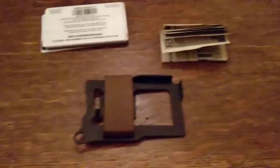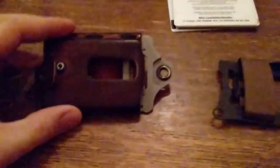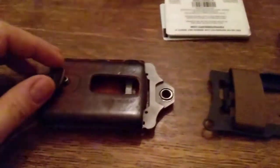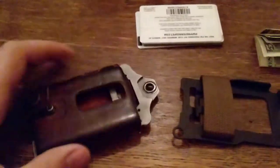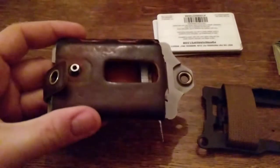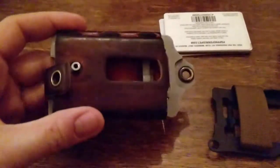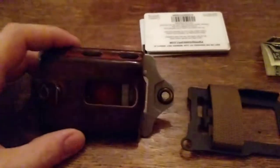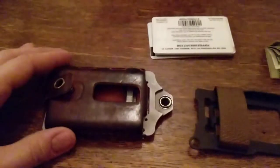I absolutely love Trayvac products. Ever since my friend showed me his original Trayvac wallet, I wasn't honestly crazy about it because I don't really care for Velcro — that's just a personal thing. But then I went on their website and saw they had this one, the Element, and a couple other ones made out of leather. Love the look. I still love the wallet, and I'm sure I'll still use it regularly. I just wanted to try out something a little more minimalistic, and so far I'm loving it.